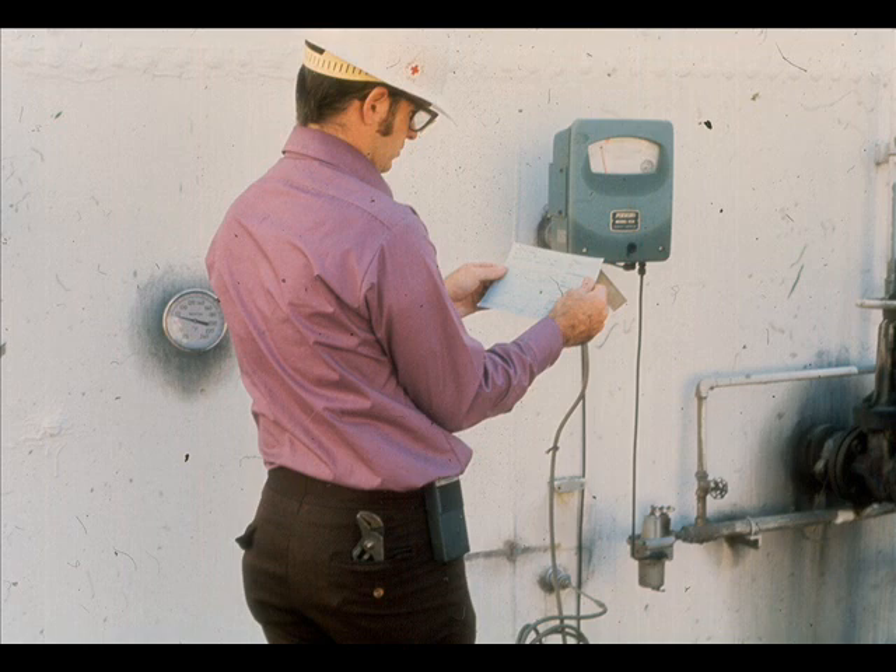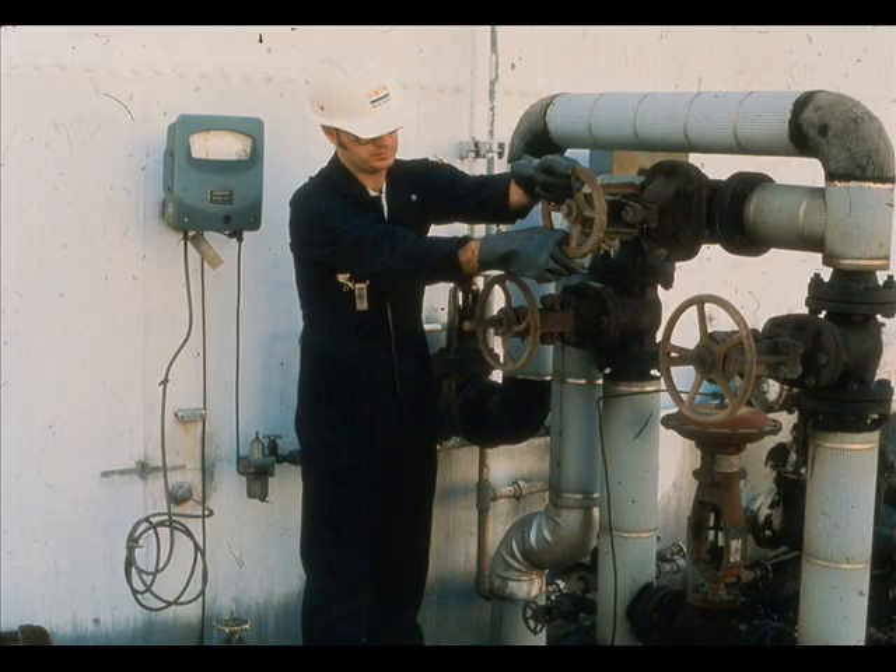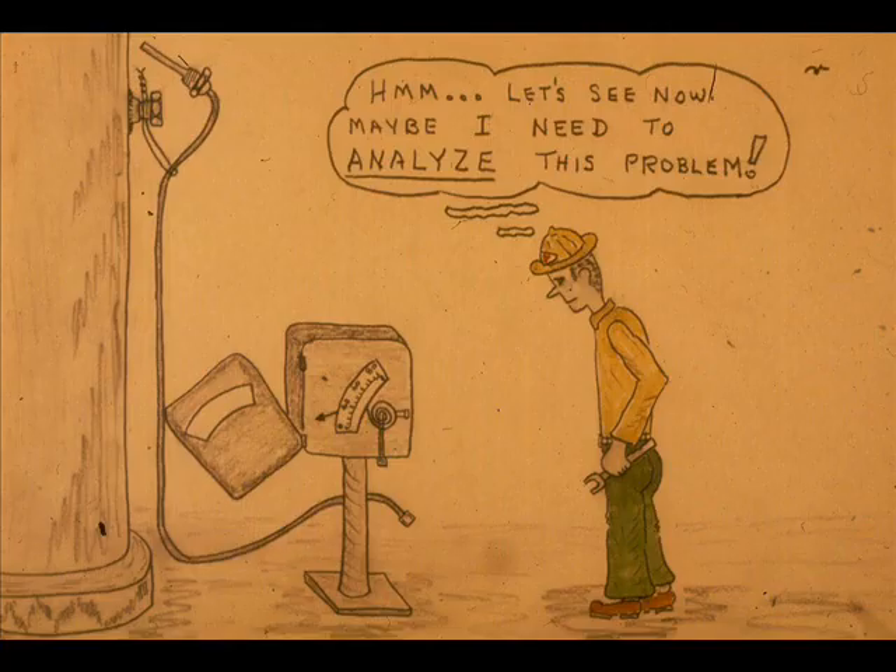Suppose you receive a work request to repair a full system temperature controller. First, inform the appropriate operator that you will be working on the system. Since this is a controller, the control valve will either have to be bypassed or put on manual control. Unless the problem is obvious, do some analyzing before making any repairs or adjustments.